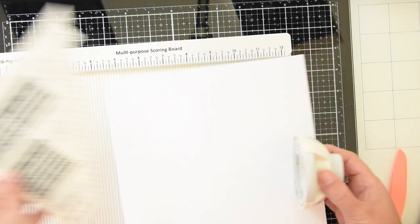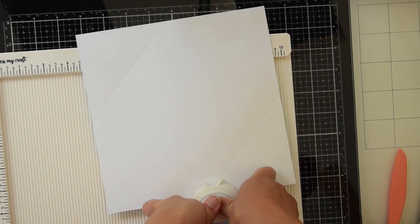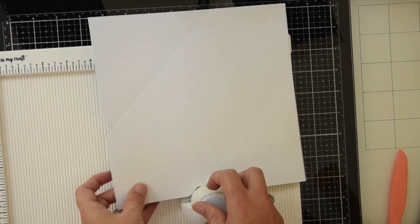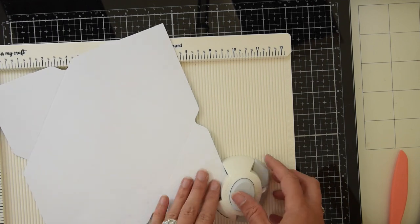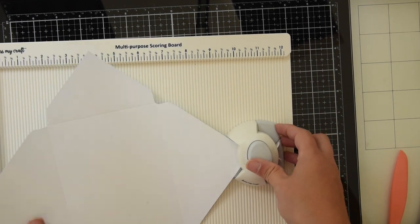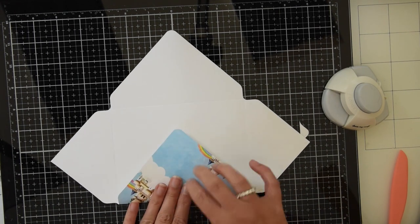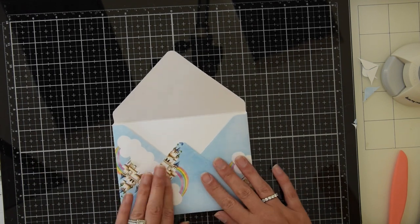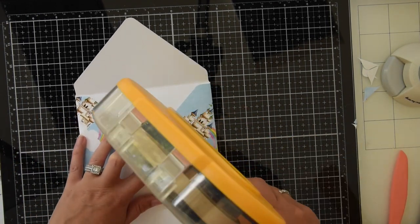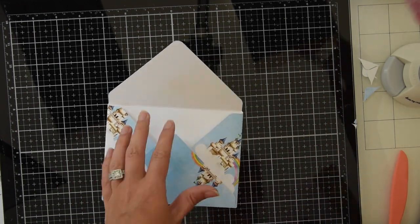So now I'm going to grab my corner and notch punch that you can also buy from Dress My Craft. You just line it up with your score lines and push down and it'll cut out that notch for you. The opposite side of this punch is to round the corners, and you really only need to round the two corners that will be visible, so I'm just going to do the two longer pieces. So now I can go ahead and fold on those score lines and then put some double-sided tape on it, and that will hold the envelope together. After I get my tape on there I can show you that the folded card fits in there perfectly.